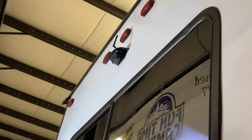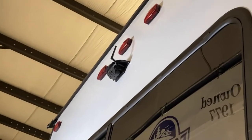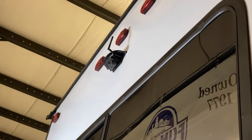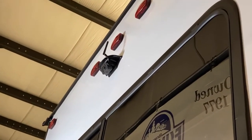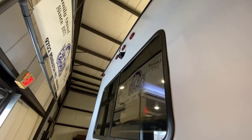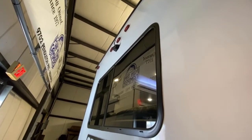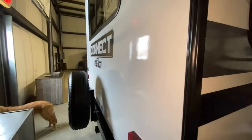Most of us have rear view cameras in our cars, right? Well, this has a rear view camera as well — and it's not just a backup camera. It's also a camera you can utilize over the unit itself or on your phone to get a rear view as you're traveling down the road and want to change lanes.